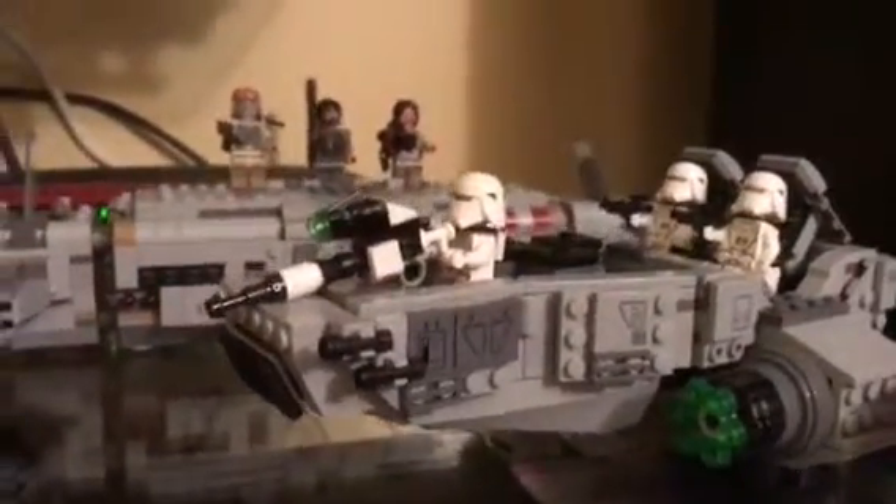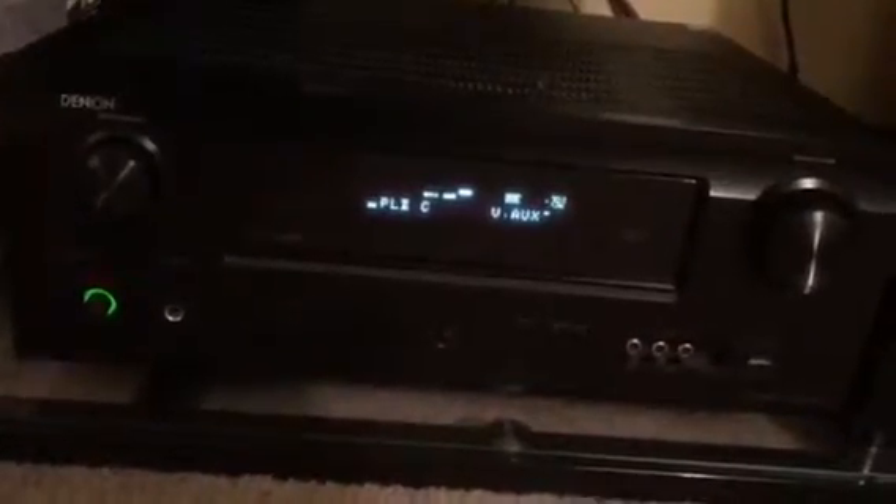There's my Definitive Technology center channel Pro Cinema 1. There is my Rebel Transport and the new Snow Speeder that didn't quite make it into the movie. There is my Denon AVR-791 7.1 channel surround sound theater — 95 watts by 7 channels. There's my retro Wii — it's still bad. There is Poe's X-Wing Fighter.